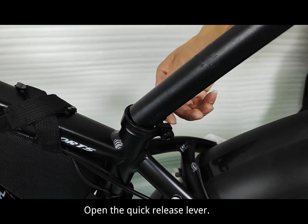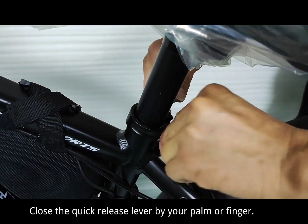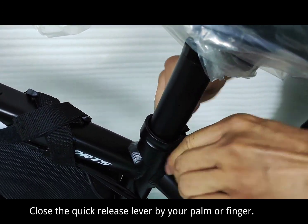Open the quick release lever. Insert the seat post into the seat tube and adjust the height of the seat. Close the quick release lever using your palm or finger.